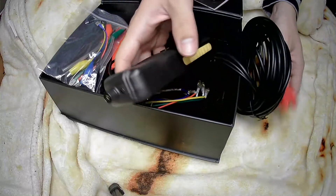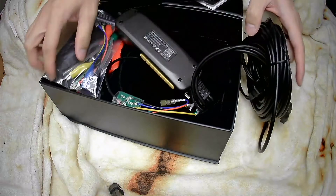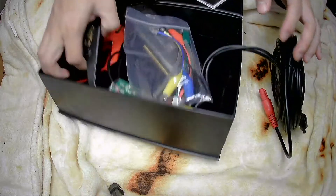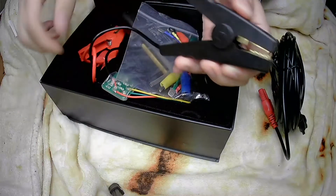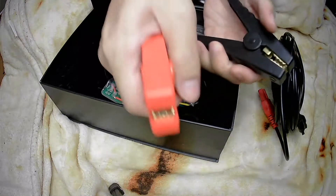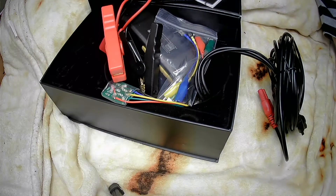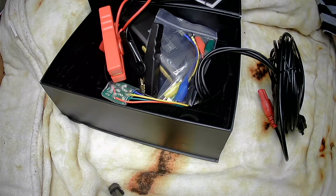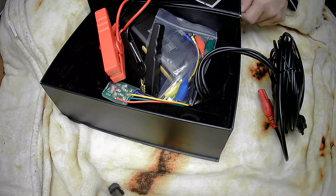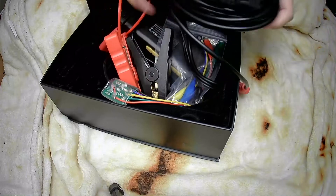You can use the GT101 to detect whether the battery is functioning or not. When the car headlights do not turn on, the windows cannot lift, the horn or the wipers are not working, you can use the GT101 to check what the problem is.